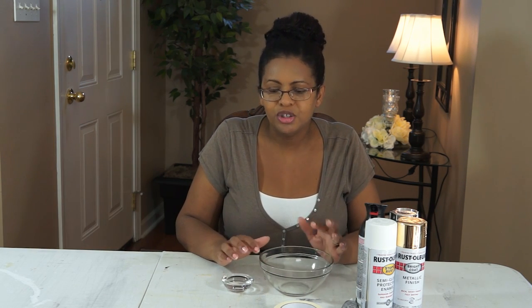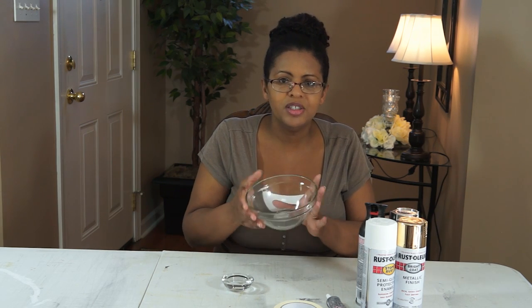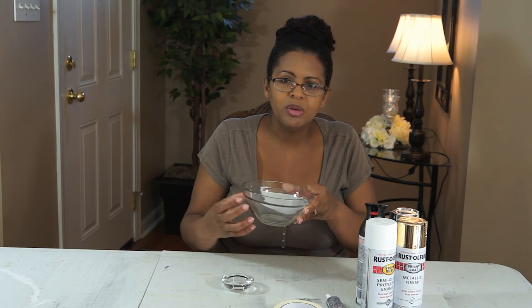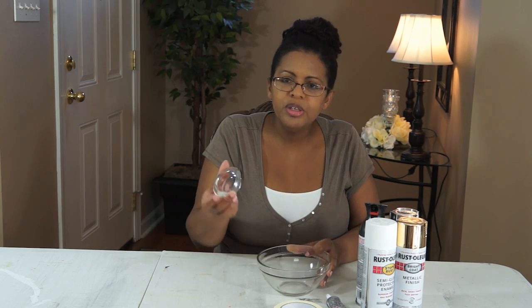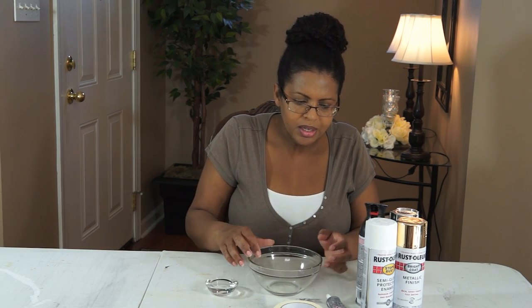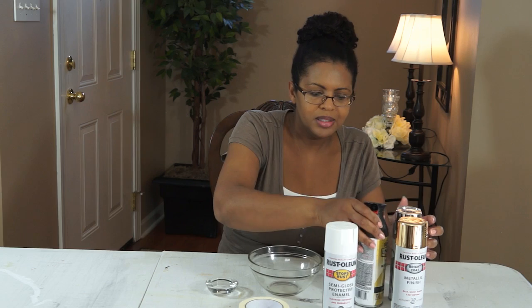Everything you'll need for this project can be found at Dollar Tree, except for spray paint and the E6000 glue. You'll need a clear bowl — any shape, any size — from Dollar Tree. It would be better if it doesn't have any ornamentation or decorative ridges. You'll also need one tea light holder (they come in a pack of two, but you'll only need one), some tape, and E6000.